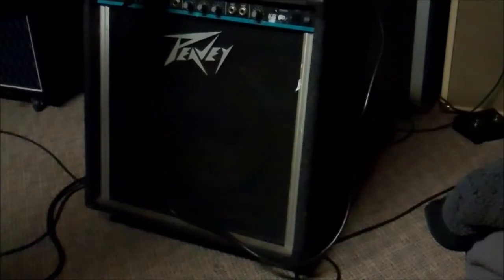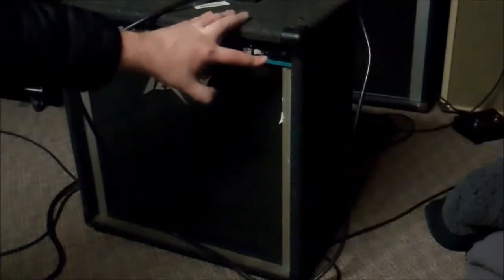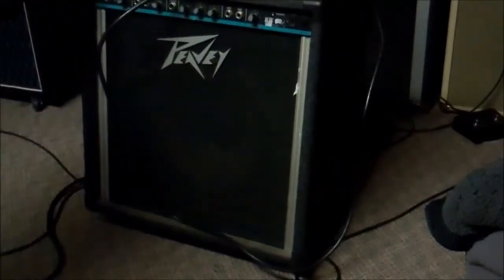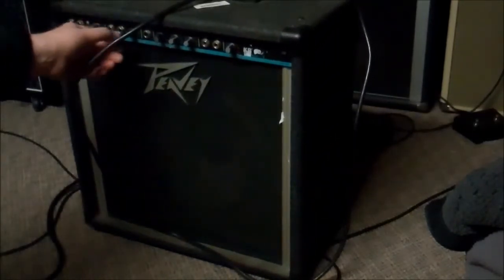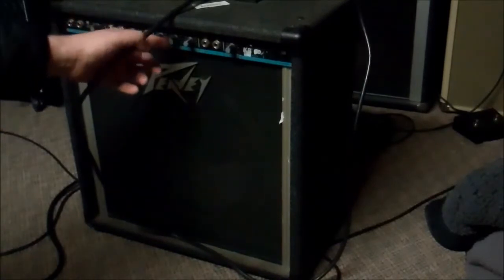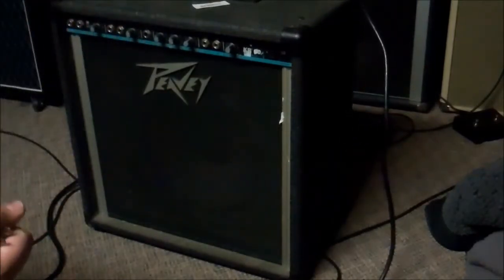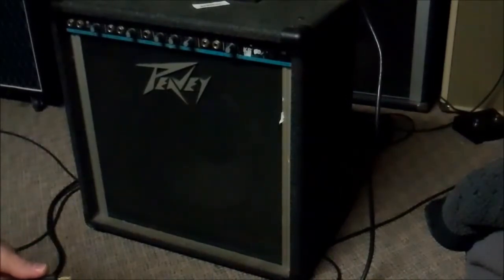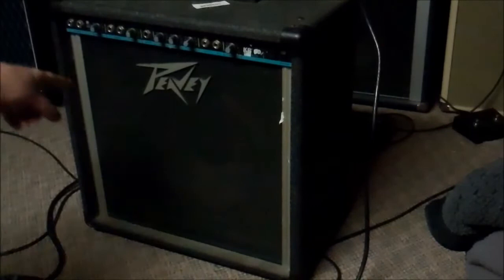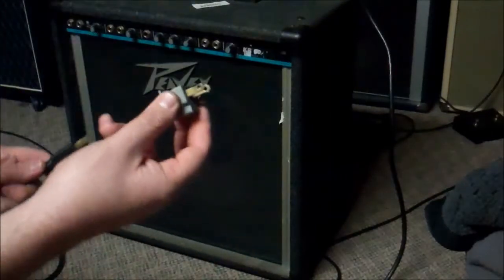There's a ground switch here that you can flip back and forth, a power switch, and a level knob. There are two inputs — high gain and low gain. There's also an out and in for patch, a three-band EQ, and a volume knob. I have no idea if this works or if it's going to explode, but it was super cheap so I bought it. That looks to be a 12-inch speaker in there and a tweeter — looks like a piezo tweeter of some sort.